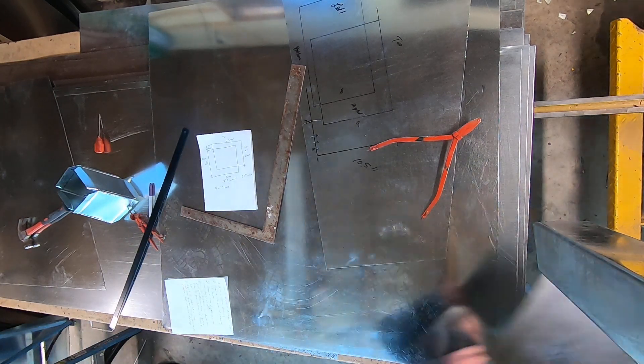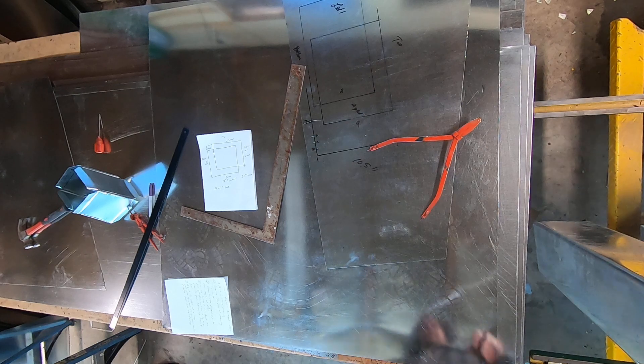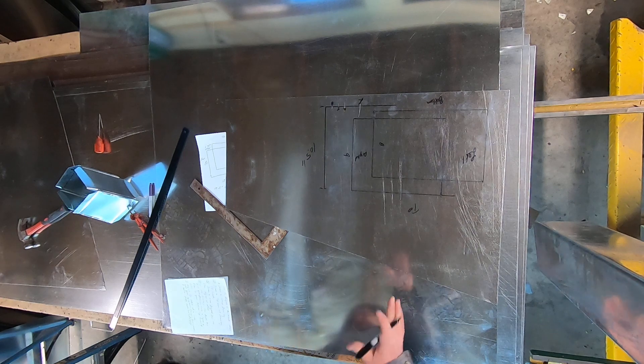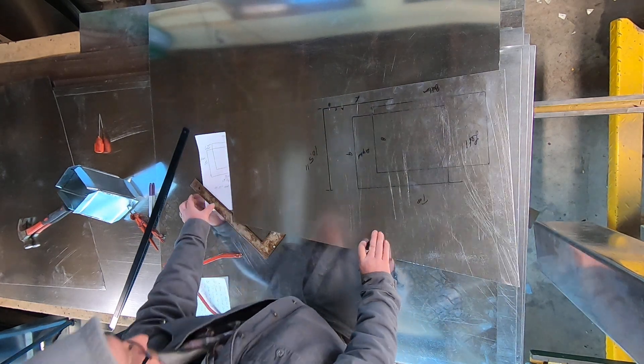Next I've got to do my top piece. I'm going to flip this over so I can see it and visualize the way it's laying out.